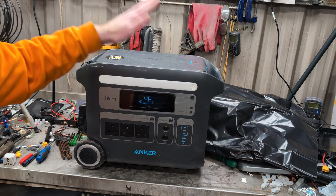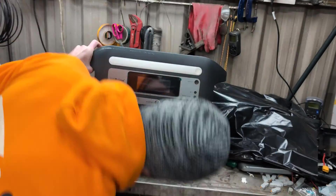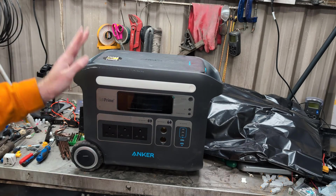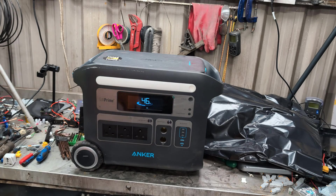Hello! Today I have another Anker power station with a problem. This is the 767 powerhouse. I fully charged this a few days ago and it's been sitting in the workshop doing nothing. And it is now down to 46% from doing nothing.